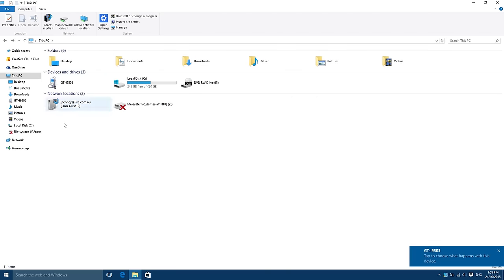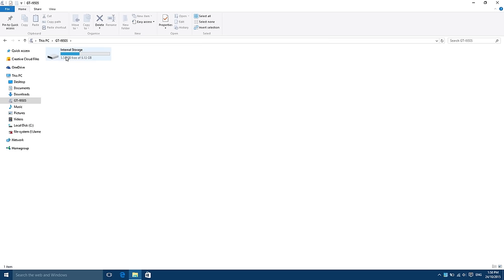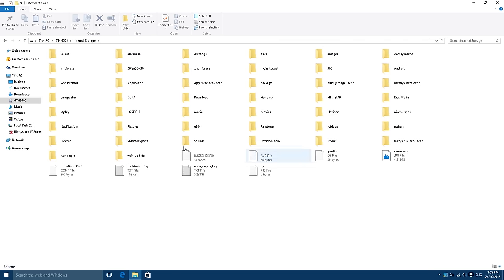Now on the computer here you can see it's popped up. Click on it, go to internal storage, and everything pops up just like it was.